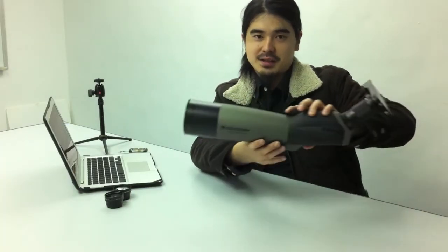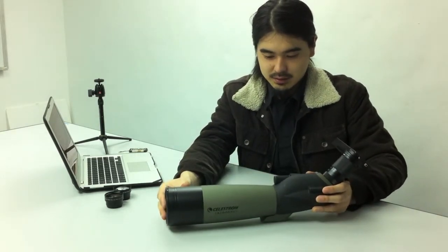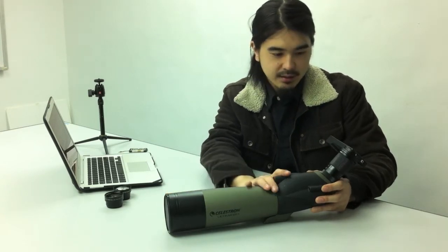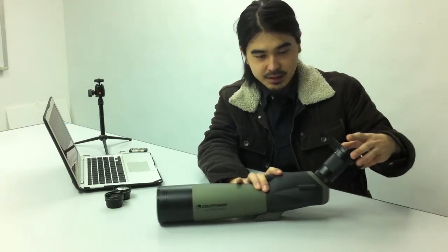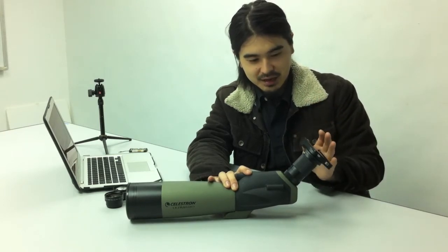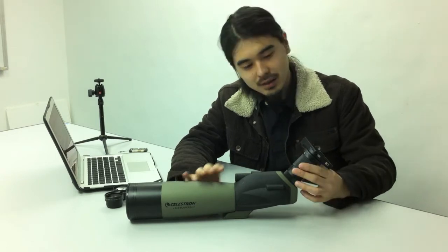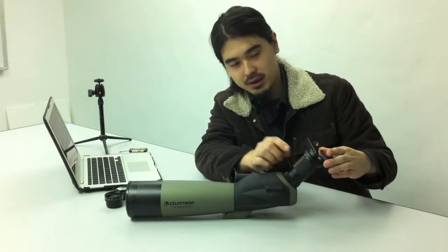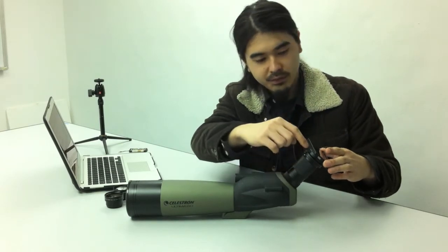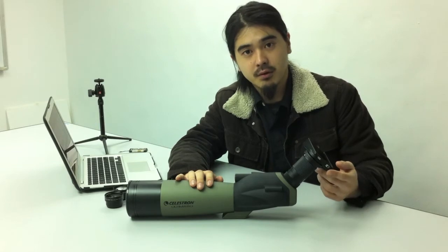And here is a field scope. A lot of people use this for bird watching and things like that. As you can see, you can actually attach the Turtle Jacket to this monster of a lens by using a step ring here. There's a conversion ring here to connect to your Turtle Jacket, and we have them available at our website.